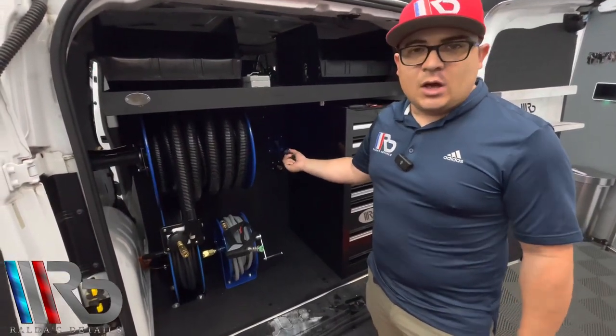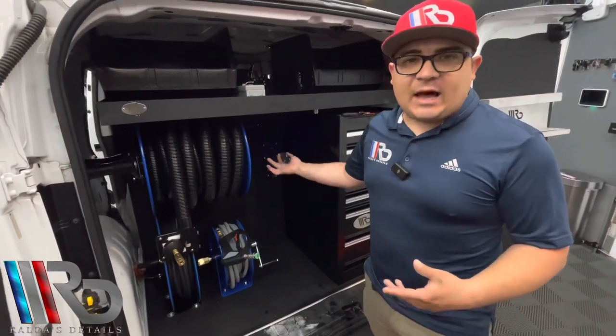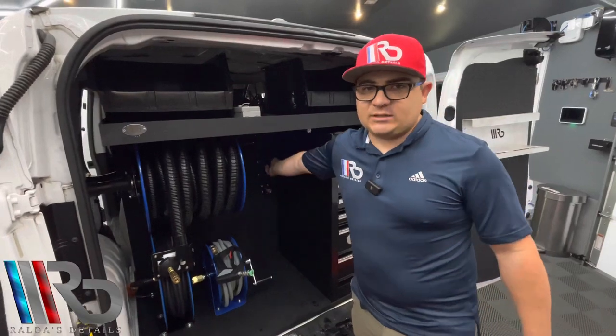That way in case you guys want to connect your polisher, your carpet extractor, your steamer, or anything like that, it's ready to go. And as well it's a retractable reel as you guys can see.